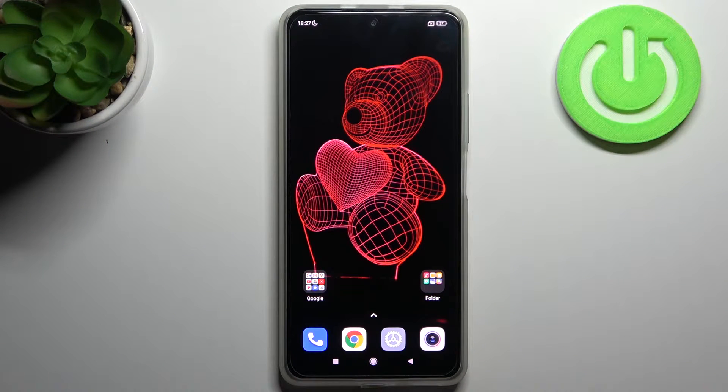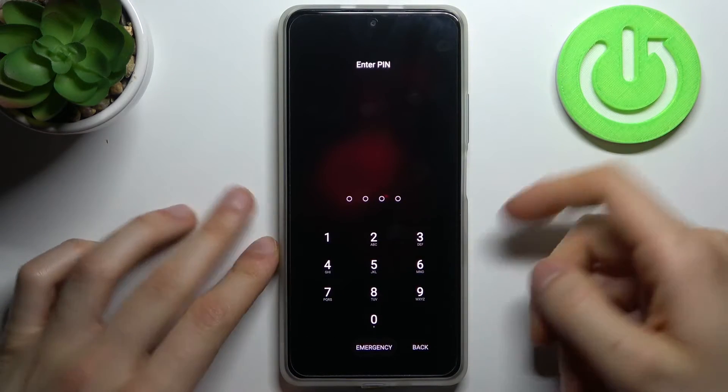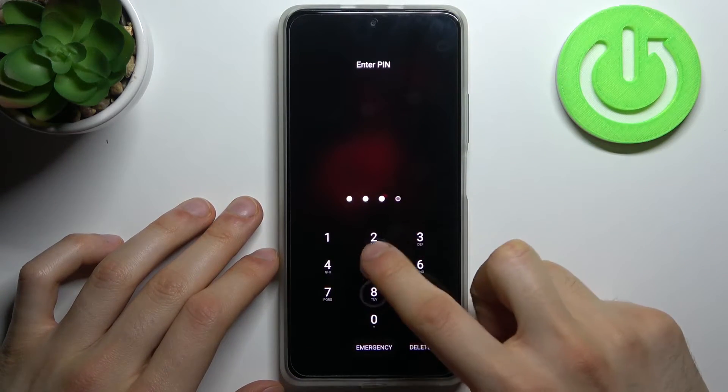Here I have the Xiaomi Redmi K40, and today I'm going to show you how to remove the screen lock from this device in case you set a pin, password, or pattern and unfortunately forgot it and can't unlock your device.